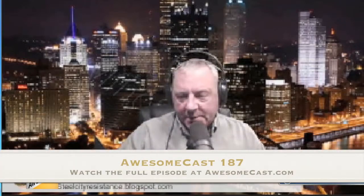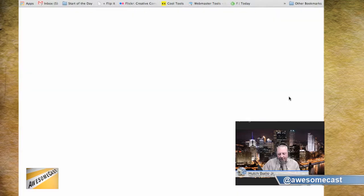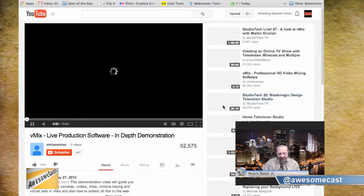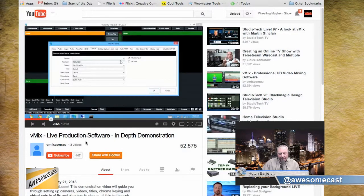A piece of software for video broadcasting called vMix allows me to have the city of Pittsburgh behind me. I put the link in the chat room. This really takes video broadcasting and podcasting to a new level. It's very simple, and it's free — they have a paid version also. With a little bit of work, if you can get a green screen behind you — just some fabric from Joann Fabrics or Hobby Lobby — a piece of light green cloth behind you allows you to put any image behind you.